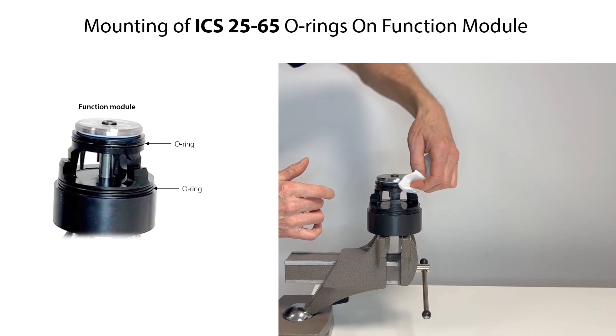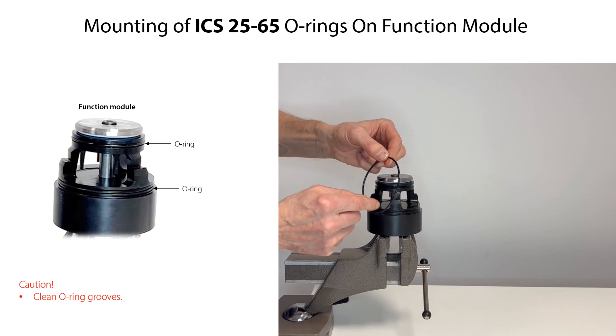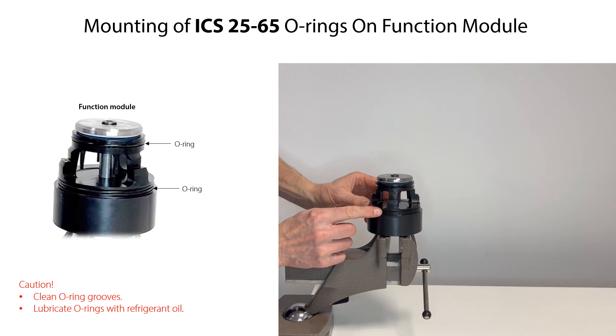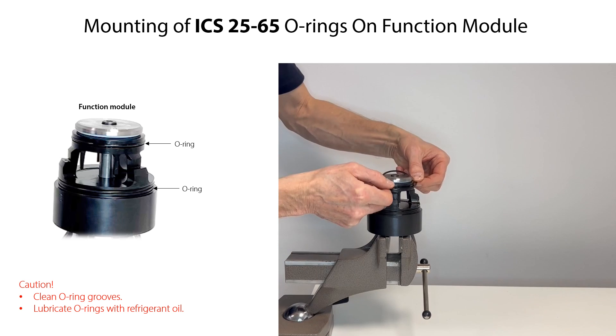Before mounting the o-rings, first clean the o-ring grooves in the function module. Lubricate the o-rings with refrigerant oil so that they are not damaged during mounting. Then carefully mount the o-rings.